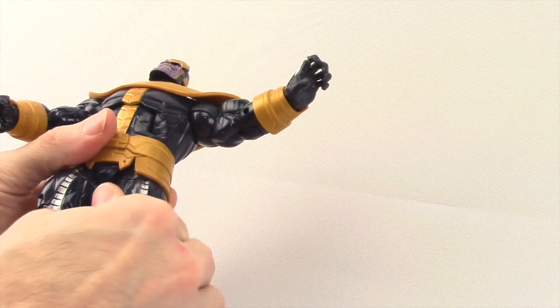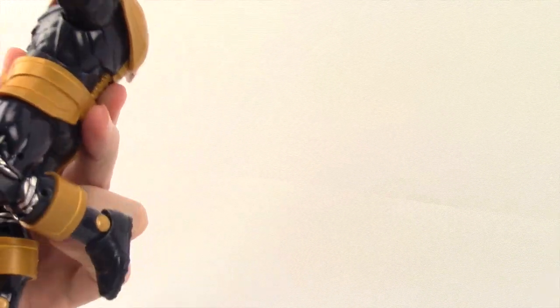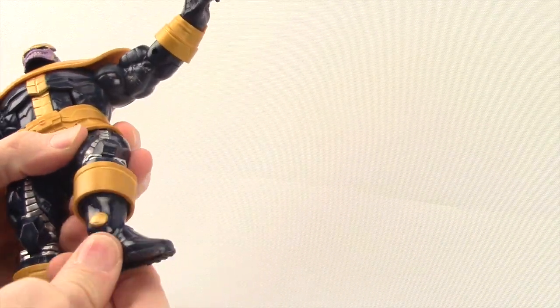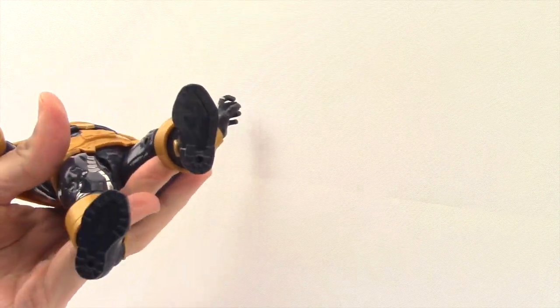He does have a thigh swivel, double-jointed knees with good bending, a boot swivel, an ankle pivot, and two peg holes on the bottom of his feet.